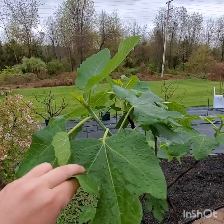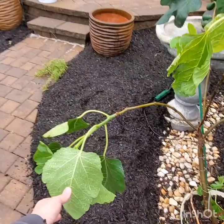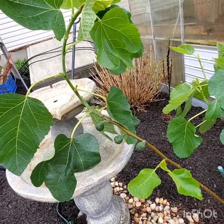Now let me show you one — if you remember my white Madeira that I had in the greenhouse all winter. Look at this mess. So I braced up this branch, but you can see how leggy the growth gets and it can't even support itself. It's just a mess. It needs to be braced, it needs to be supported.